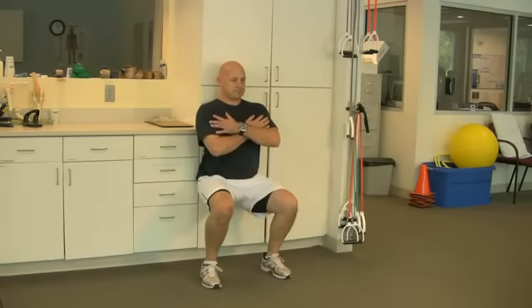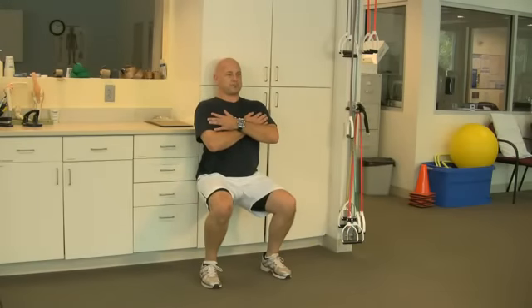Wall sits. Place your back, shoulders and butt flat up against the wall. Feet are slightly more than shoulder width apart.